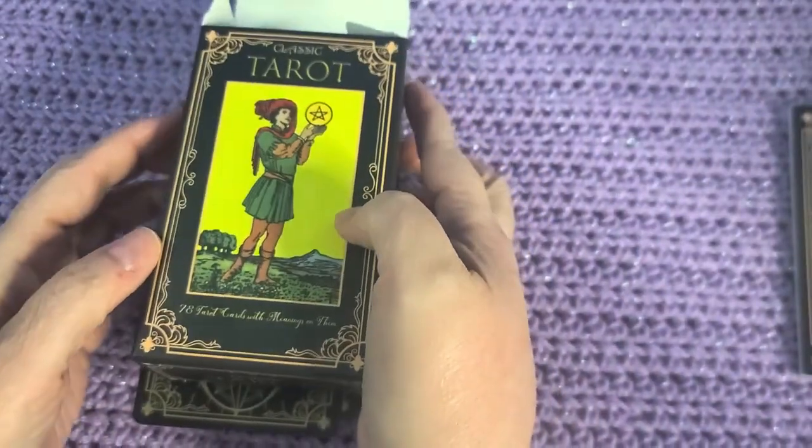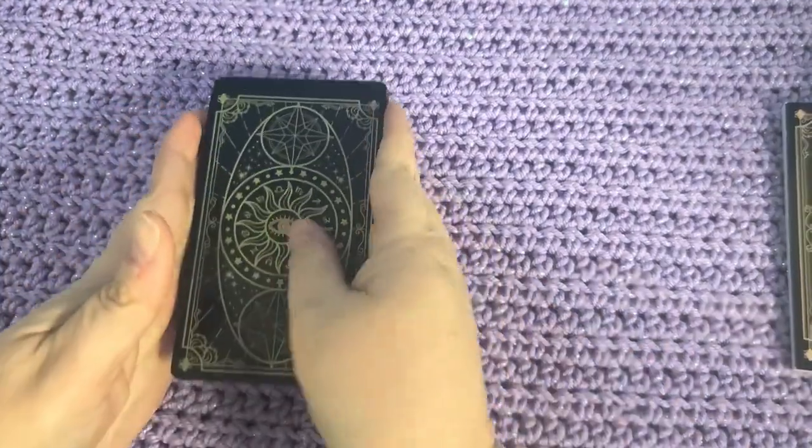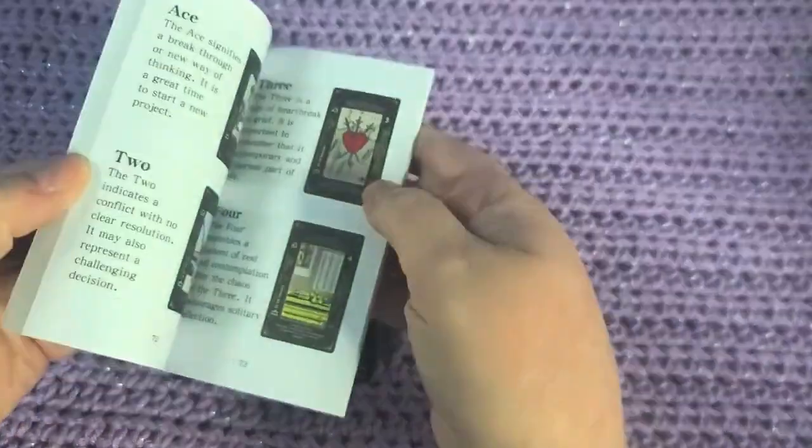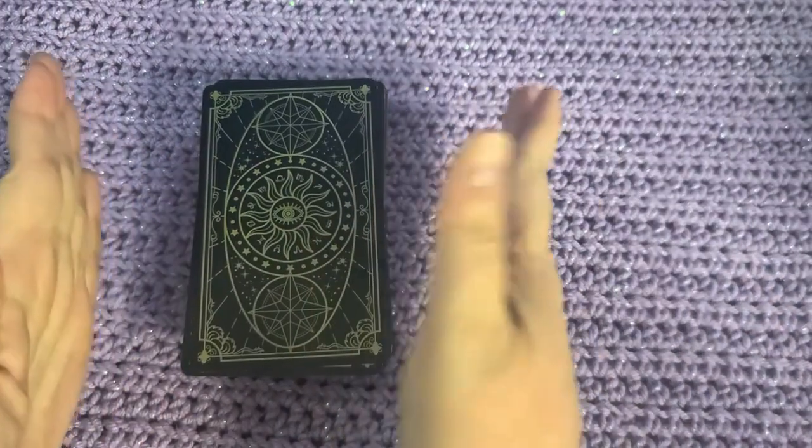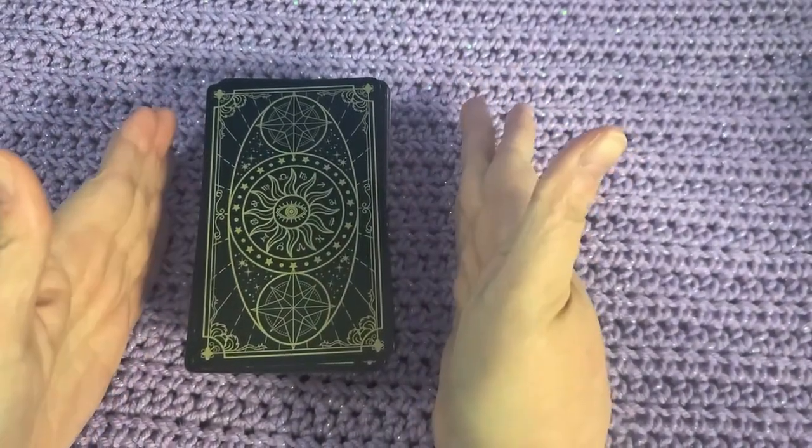This is what it looks like. It is a shoot-off of the Rider-Waite tarot deck. It comes with this very lovely book with full-color pictures. What is unique and interesting about this deck is it's great for people who want to learn how to use the tarot.